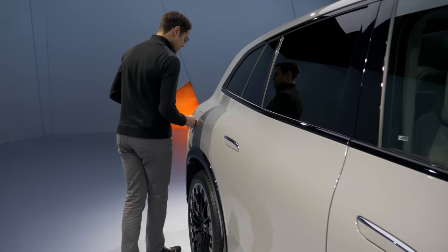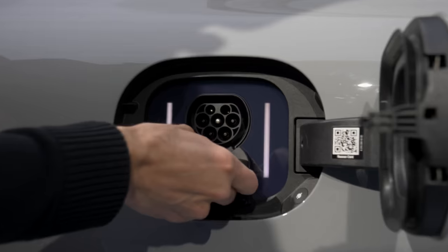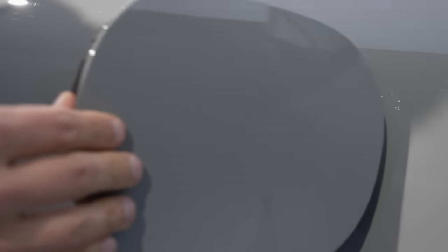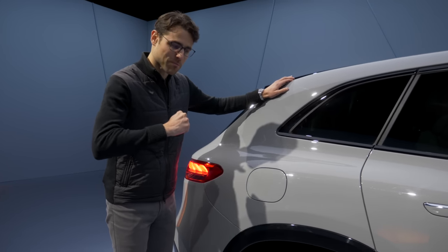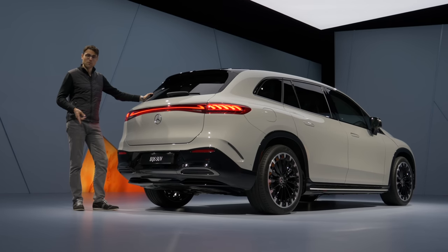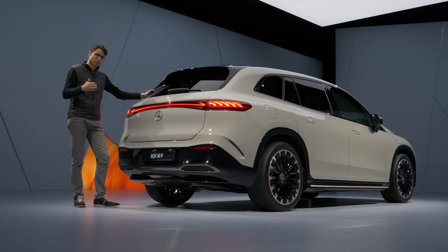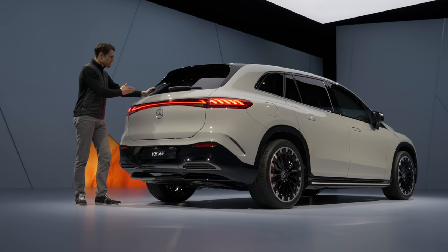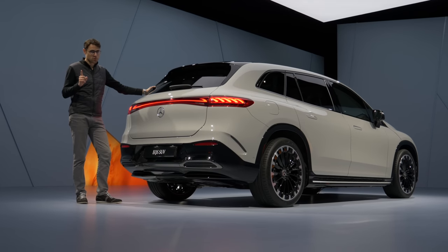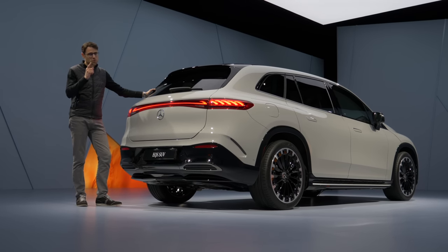For recharging: 11 kW standard, optional 22 kW AC, or around 10 kW AC in the US due to grid restrictions, and DC at 200 kW. That gives you about 32 minutes from 10 to 80% state of charge, provided you have preconditioned the battery. You can get rear-wheel drive or all-wheel drive. The 450 Plus model is rear-wheel drive with the best range. The 450 model has all-wheel drive with one motor front and rear but not the highest horsepower tune, and the 580 model adds the highest horsepower tune — unless AMG versions come later.